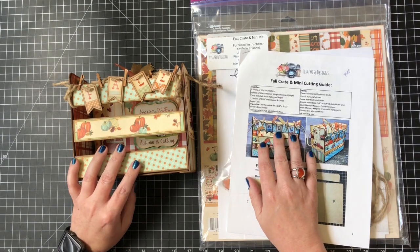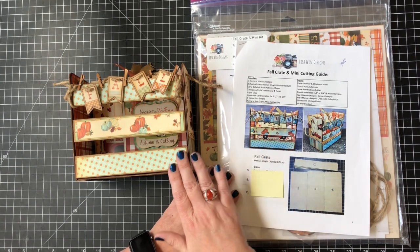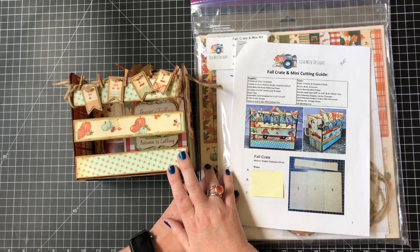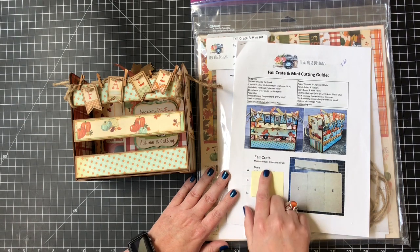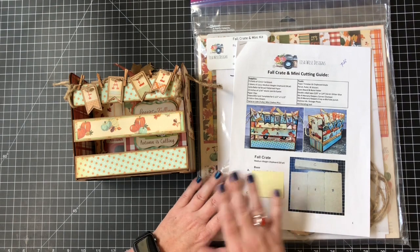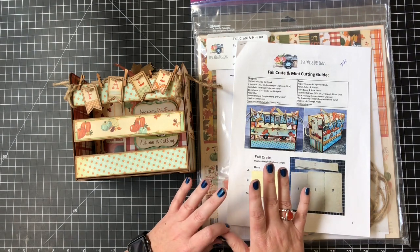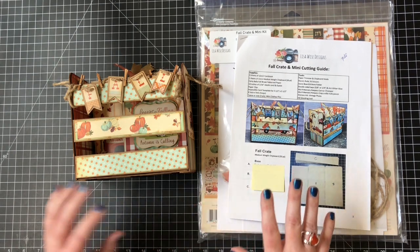So this is the first one we're going to do in the video series — it's a fall crate and a mini album. These videos are going to start on June the 8th, so you've got plenty of time to go over there, purchase it, get it in the mail through Memorial Day weekend using that coupon code. Let's get started taking a deeper look into this really cute project.